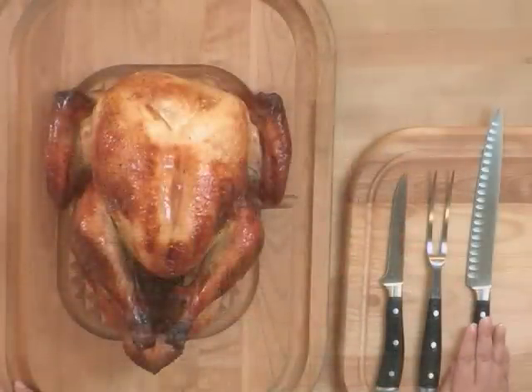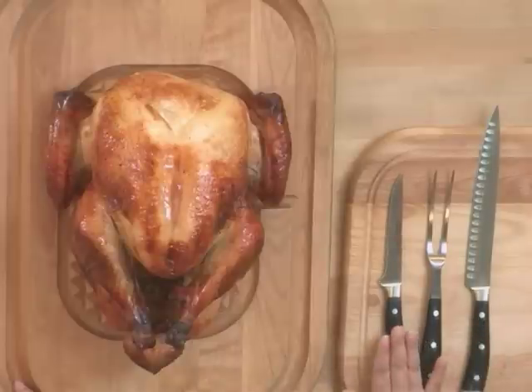I'm using a long carving knife, a carving fork, and a boning knife to help me get the most meat off the carcass.